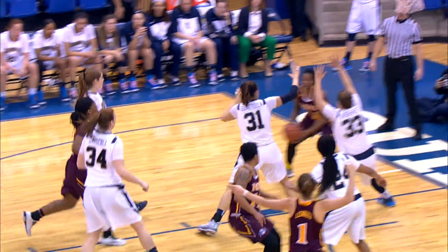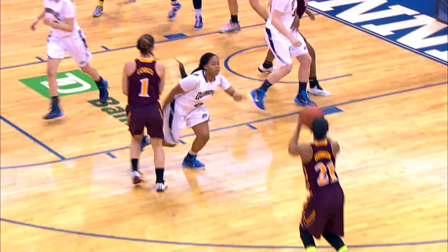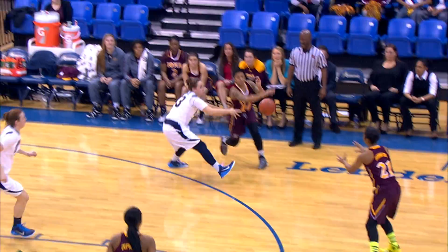Half. Comes left side. Behind the back pass to Adams. Now kicks it out to Robinson for three — and it's good. Kicks it out, right side, Martinez. Now to Robinson for three — good.